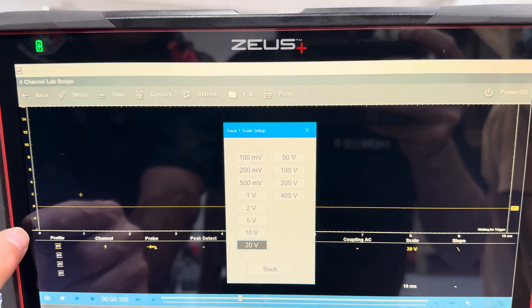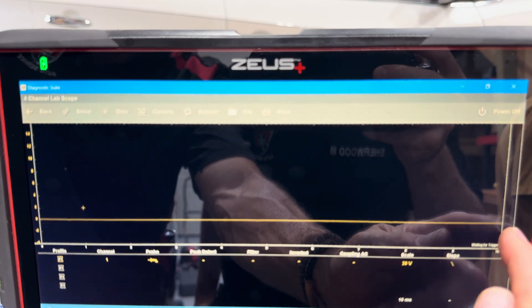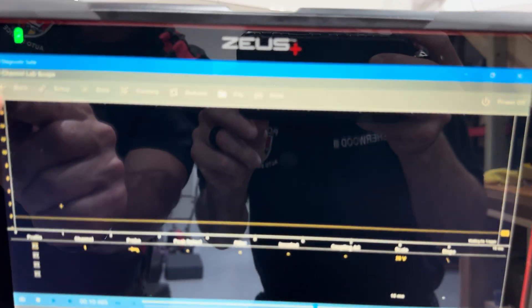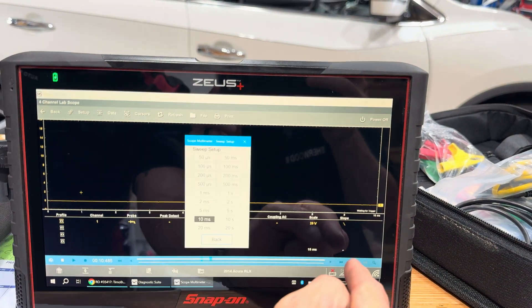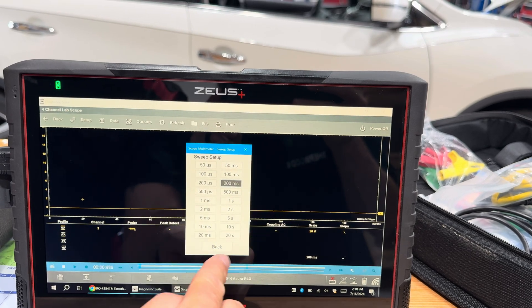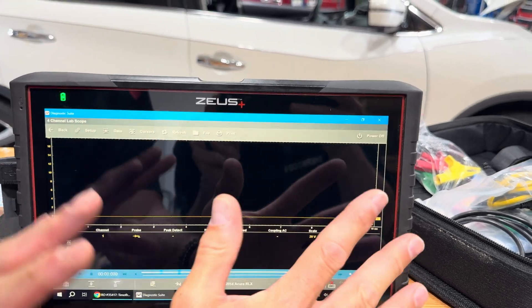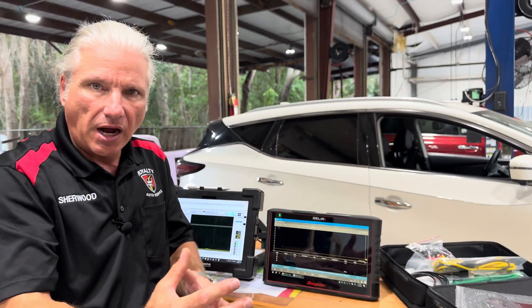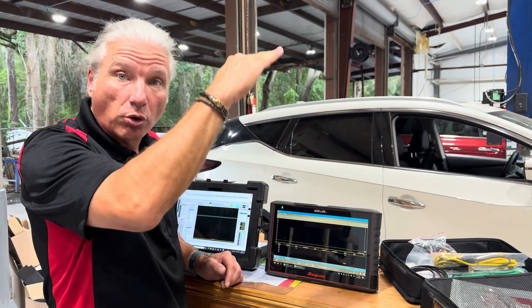We're currently on a two-volt scale, meaning from bottom to top is two volts. Let's go to 20 volts — that gives us 20 volts all the way up. We can adjust so we're at zero at the bottom, and 16 to 18 volts visible at the top. Now for the time base — we're already at 10 milliseconds, but let's say this thing populated at 200 milliseconds. We can click and take it to 10 milliseconds. Now this is set up just like that other screen, and when you get a pattern you can manipulate the time and voltage.